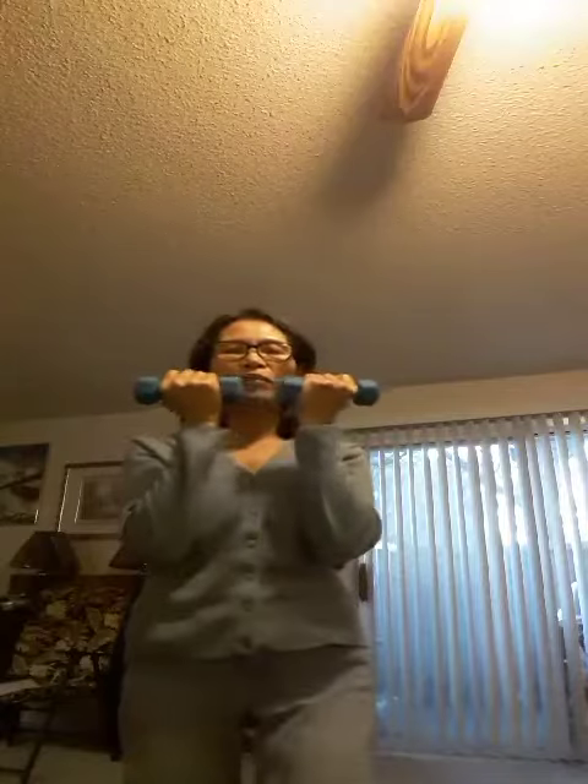...nine, and ten. Okay, this is what I'm doing a little bit, so I hope you guys like it. You can do it even though you're sitting or standing — just move a little bit on your arm and hand. Okay, bye!